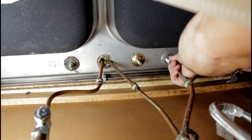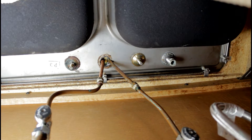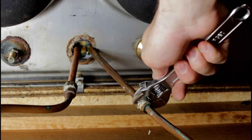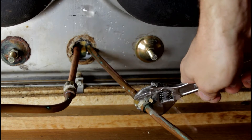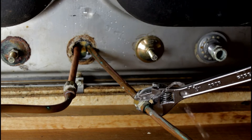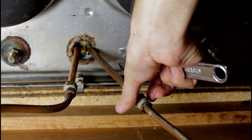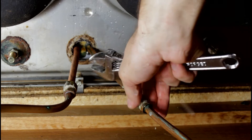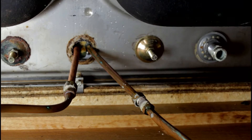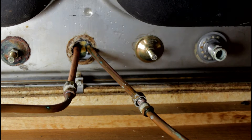Once you have all the water shut off, you can go ahead and start to take the supply lines off. In my case, the old portable dishwasher connection was already shut off and disconnected because I put an under-the-sink dishwasher in years ago. Don't forget to shut the water off. To my surprise, the water was still on — this only happened because I was filming and forgot in the confusion. When you go to disconnect the supply lines, there's going to be a little bit of water left in the line, so make sure you put a towel or a bucket to catch that water so you don't make a huge mess.